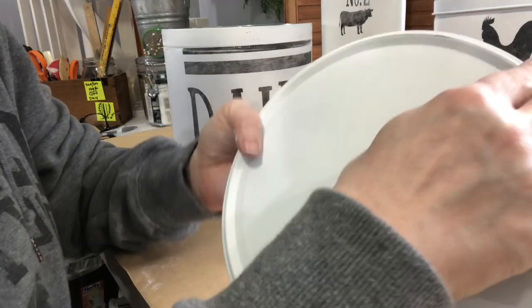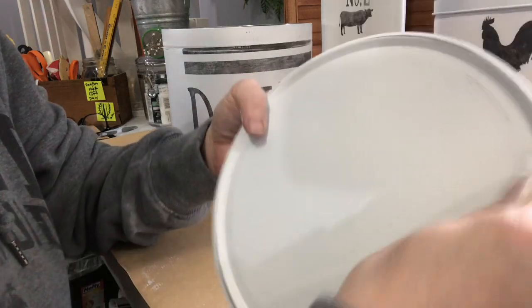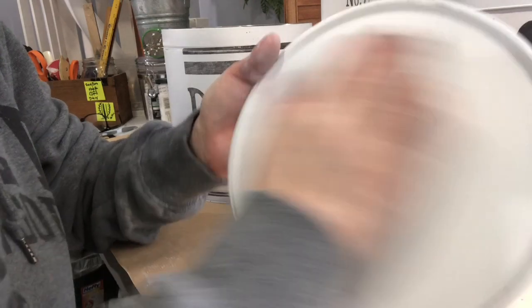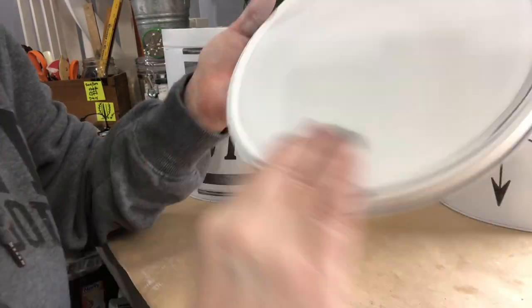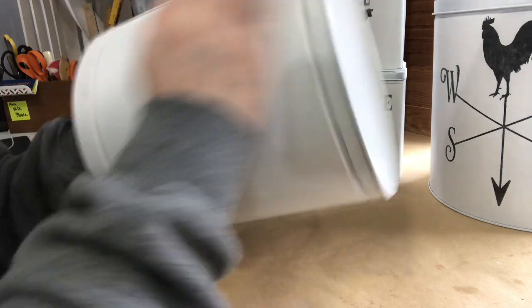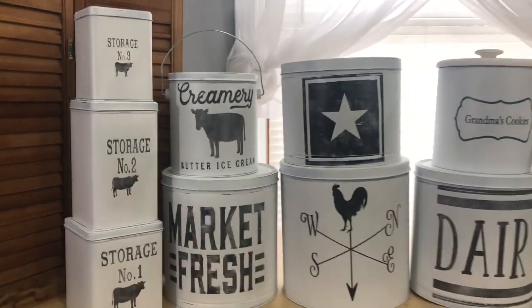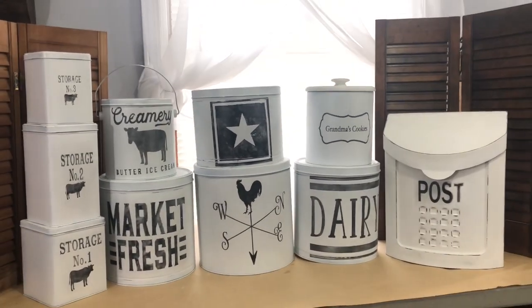I don't forget about the lids either — I take old 220-grit sandpaper to quickly take it down to the metal to give a little more distressed look so the whole piece ties together. Then I take the steel wool over all the entire pieces, over all the white, because spray paint does leave a little bit of texture. I don't seal these in with anything — all the paint I've used is permanent — but the steel wool gives it a nice smooth finish. Then I just wipe it off afterward. Here are all the tins I worked on today.